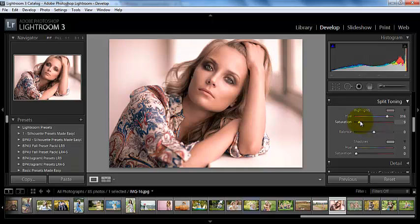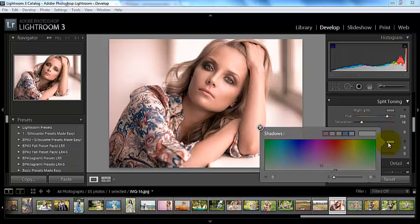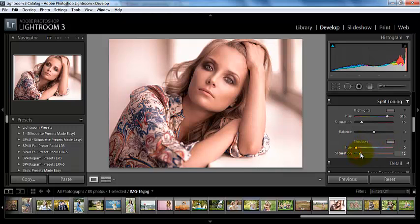Then you would be able to pull your saturation up or down depending on where you wanted that to be. The same thing applies with the shadows — all those little keyboard shortcuts. We can pull our saturation up on our shadows just a little bit and pick a nice warm color for our shadows. Then we can play with our balance, which decides whether highlights or shadows are more of the priority color. We can pick somewhere in between to find the look that we want.